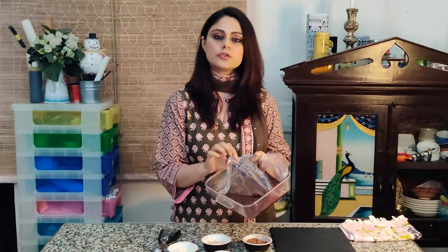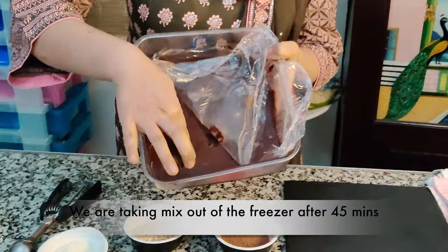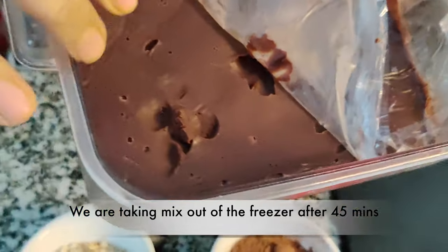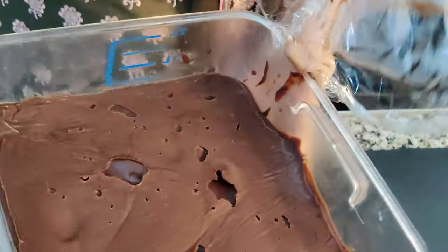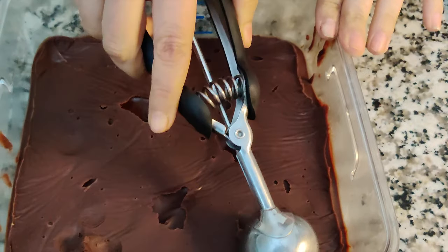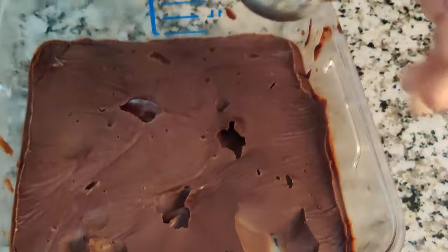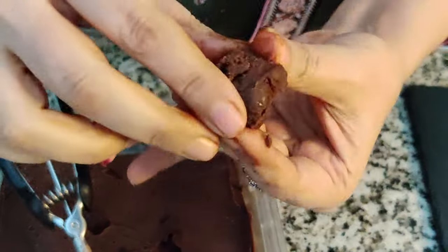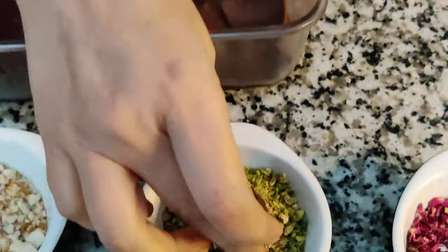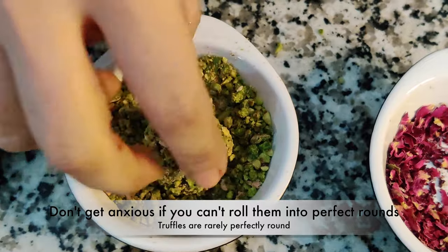I've put this truffle mixture in the freezer and taken it out after 45 minutes — this is how the mixture looks. It's kind of hard to press and the cling film is coming off easily. I'm using a small ice cream scoop to take the mixture out, but you can always use a teaspoon. I'm not going to make them too big because they're nice and buttery — I'm quickly going to shape it into a ball and just dip it into the topping of choice.